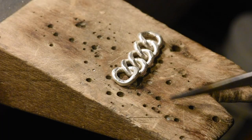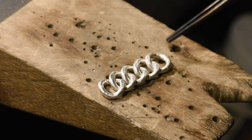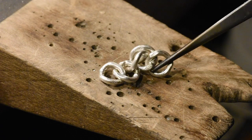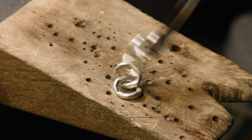Hi everybody, so today I'm gonna try to make some chain, and I'm gonna try to make a lot of chain. I made some links last night and learned a pretty valuable lesson because these two were just stuck together, which kind of looks dumb, but all the other ones are free, so I learned not to do that.